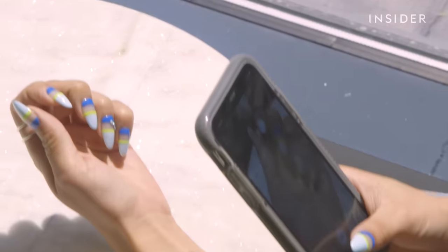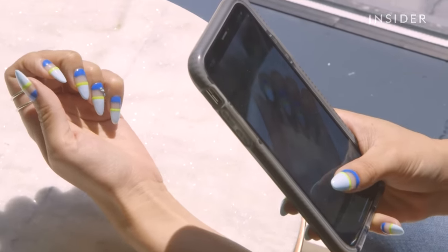First of all, they're stunning if I do say so myself, and they feel a lot thinner than what I would get with just acrylic or SNS. My biggest curiosity is how long these will last, but I will keep you posted on that.